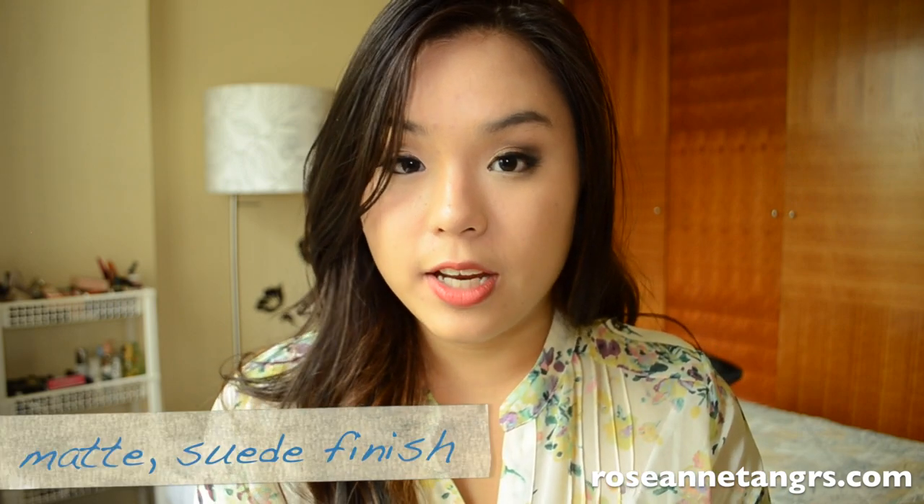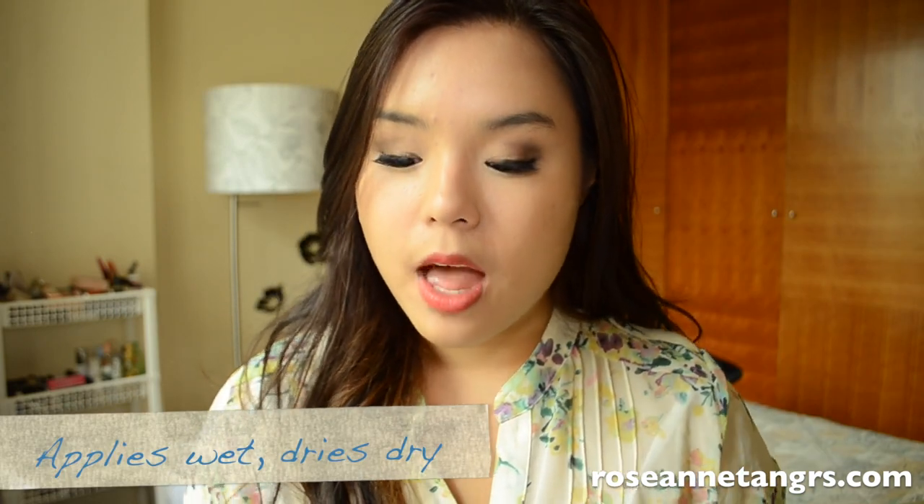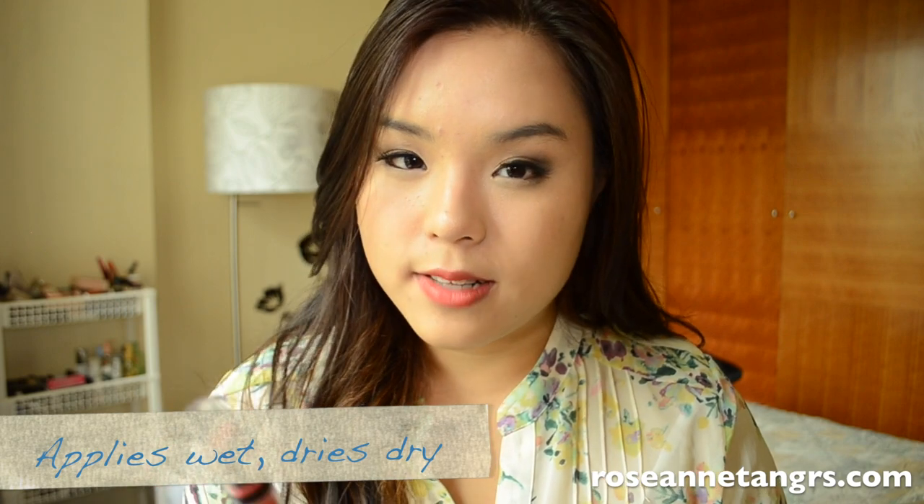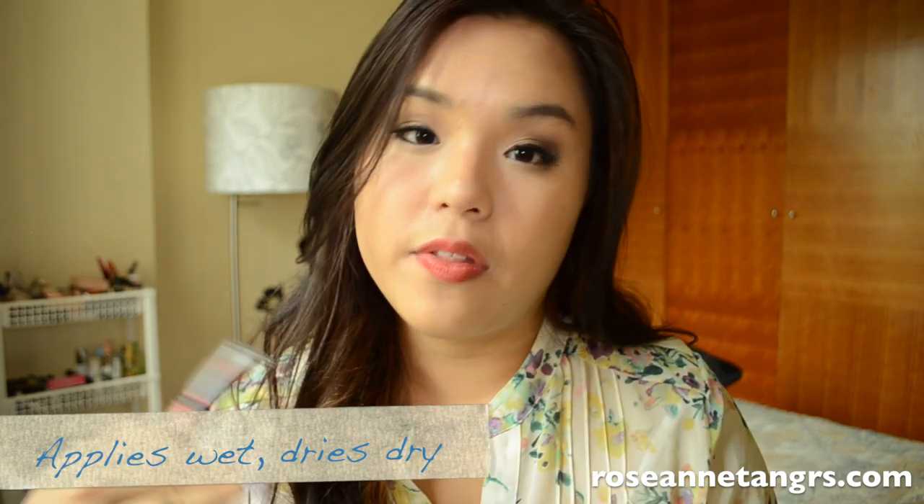When it dries it goes into sort of a matte suede finish, which is why it's called the Ultimate Suede lipstick. It does feel drying — I'm not going to lie and say it feels super moisturizing — it does feel a little bit drying on the lips. But if you want a lipstick that's going to stay throughout the day, it's sort of a trade-off you have to make, because you can't really have a super moisturizing lipstick that's going to slip off.